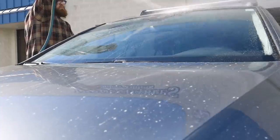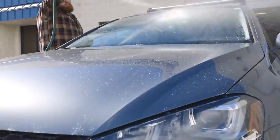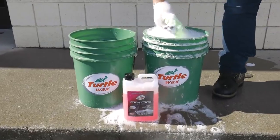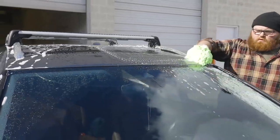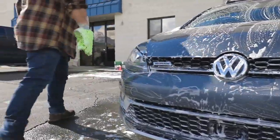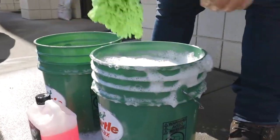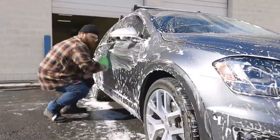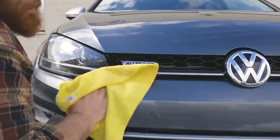To begin hand wash application, first rinse the vehicle to remove any heavy buildup of mud, salt, or contaminants. Using a soapy microfiber wash mitt, wipe the vehicle from top to bottom, section by section, periodically returning to your wash and soap buckets to recharge the wash mitt with suds. Once a large section or the entire vehicle has been wiped, simply rinse the suds away and towel dry.